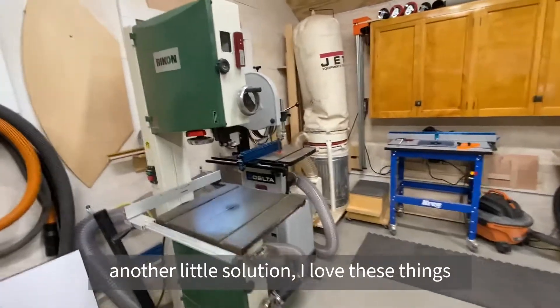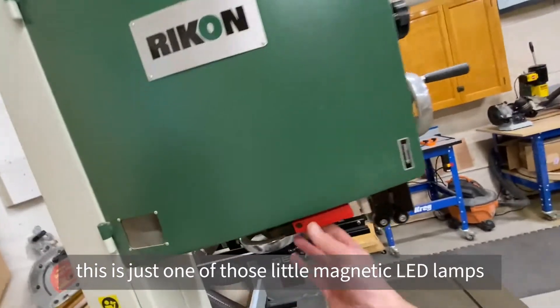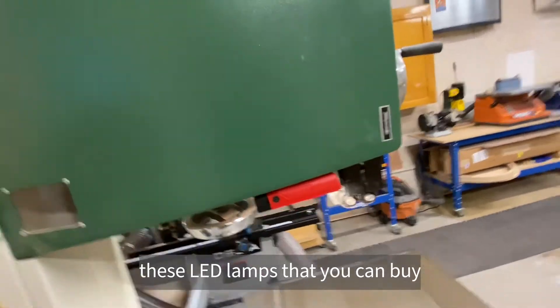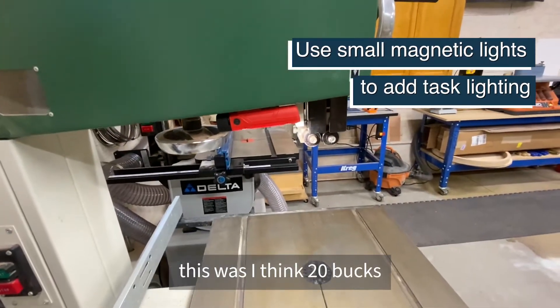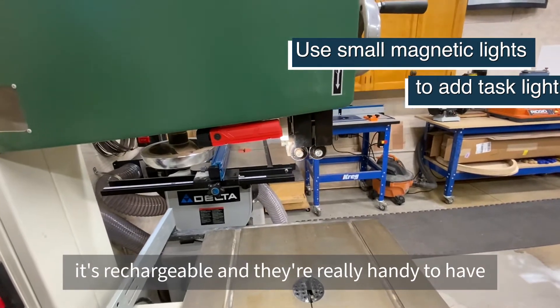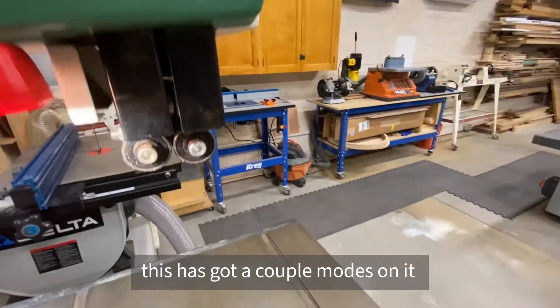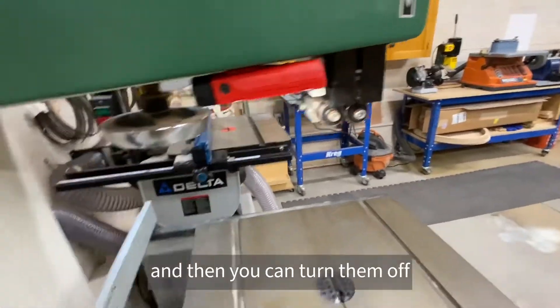Another solution I love — this is just one of those little magnetic LED lamps that you can buy. It was about 20 bucks, it's rechargeable, and they're really handy to have. It's got a couple of modes on it, and then you can turn it off.